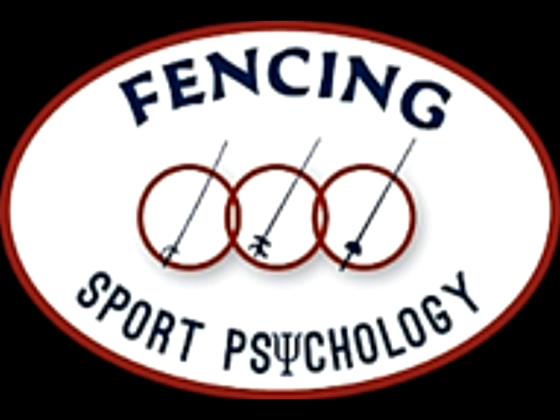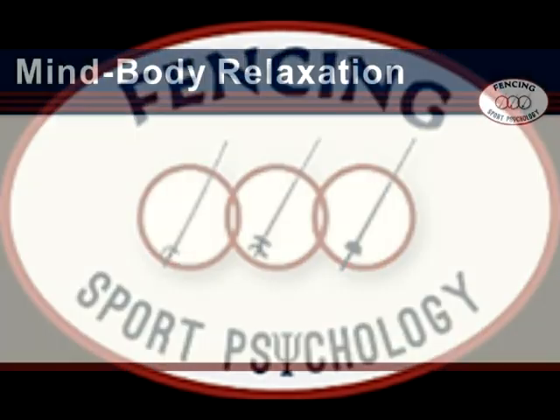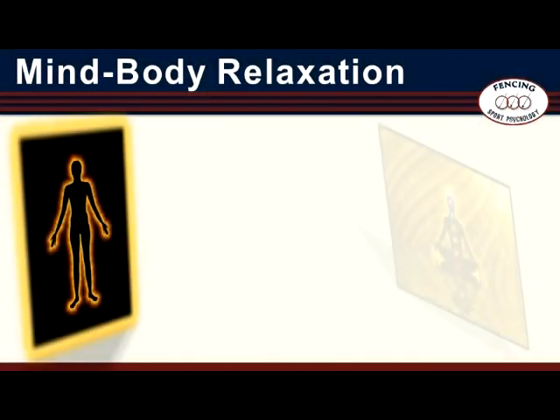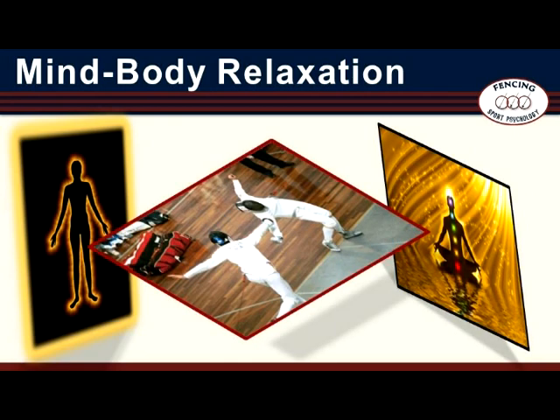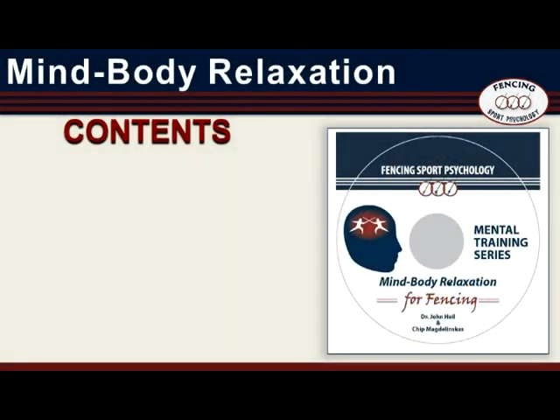Hello and welcome to Fencing Sport Psychology. I'm Dr. John Heil, author with Chip Magdelenskis of Mind-Body Relaxation. A brief description of this mental training technique follows. The actual audio with video of Mind-Body Relaxation appears in a separate file. Mind-Body Relaxation training has four components. There is the Mind-Body Relaxation seminar — this narrated PowerPoint — which describes the theory of mental training and offers guidance in the use of the mental training script.